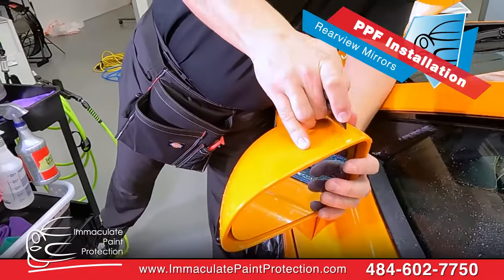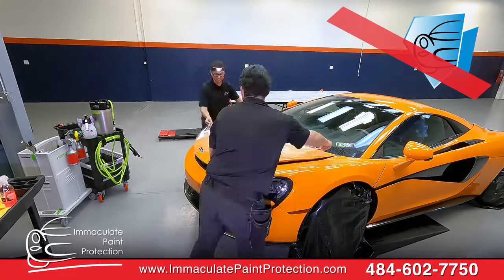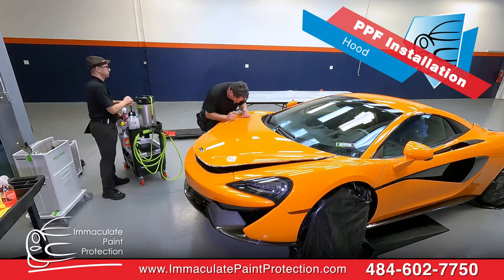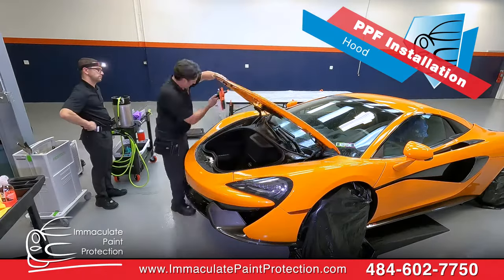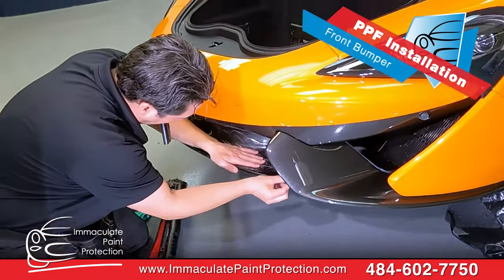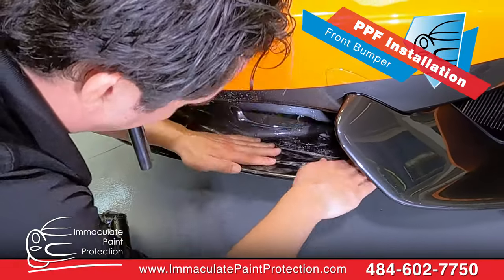We have a full day of work ahead of us here at Immaculate Paint Protection with this 2020 McLaren. It's McLaren Orange — that's easy to remember. I wish all auto manufacturers would name their paint colors that way. The car is looking great. We're doing Suntech PPF — Suntech Paint Protection Film, specifically the Suntech Reaction Film. It's the latest and greatest film on the market right now.